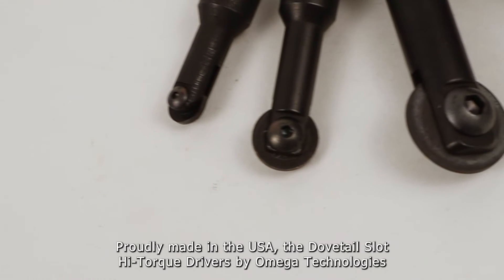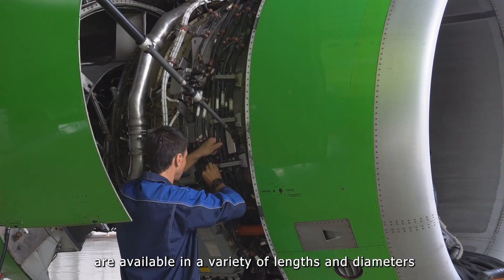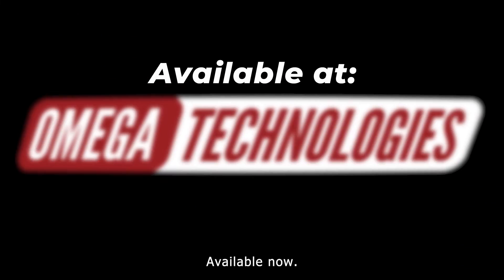Proudly made in the USA, the Dovetail Slot High Torque Drivers by Omega Technologies are available in a variety of lengths and diameters to meet the challenge of just about any job out there. Available now.